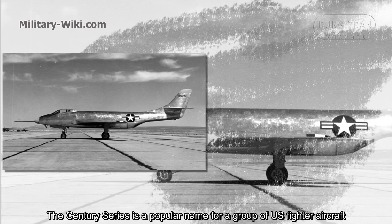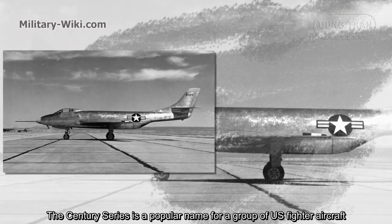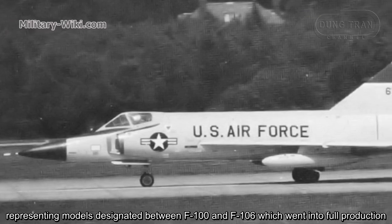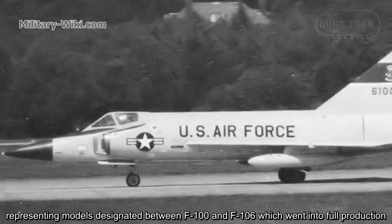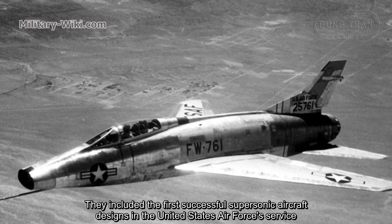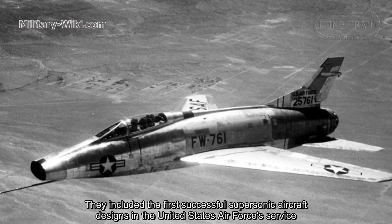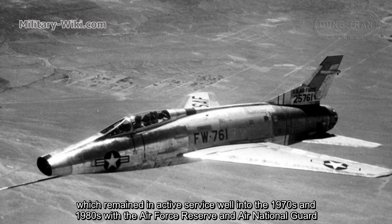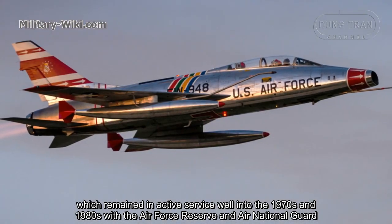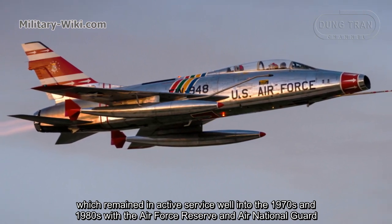The Century Series is a popular name for a group of U.S. fighter aircraft representing models designated between F-100 and F-106 which went into full production. They included the first successful supersonic aircraft designs in the United States Air Force's service, which remained in active service well into the 1970s and 1980s with the Air Force Reserve and Air National Guard.